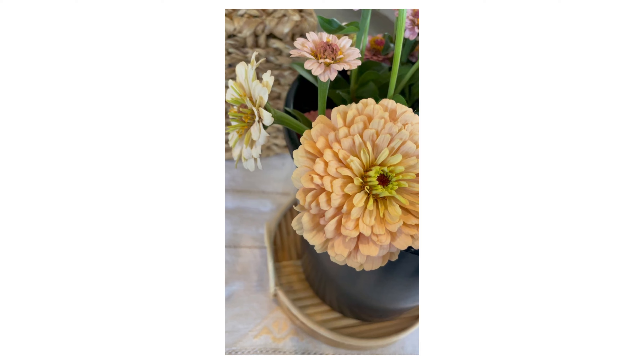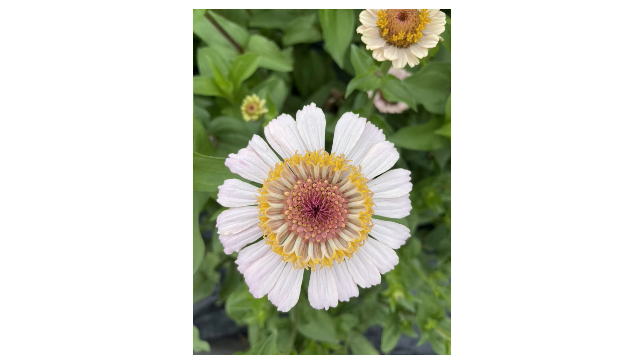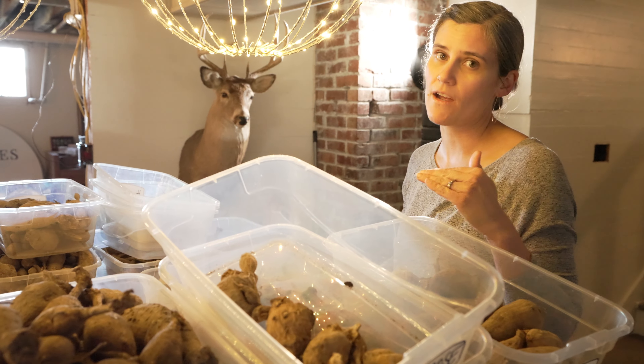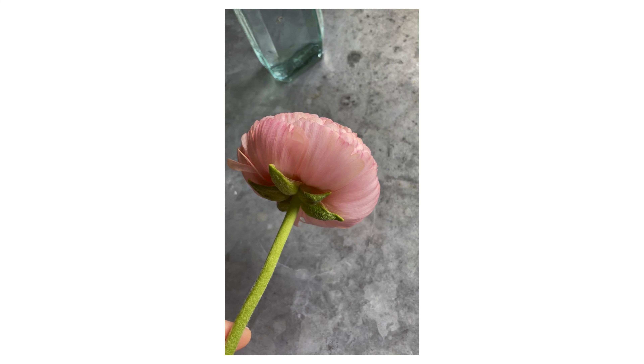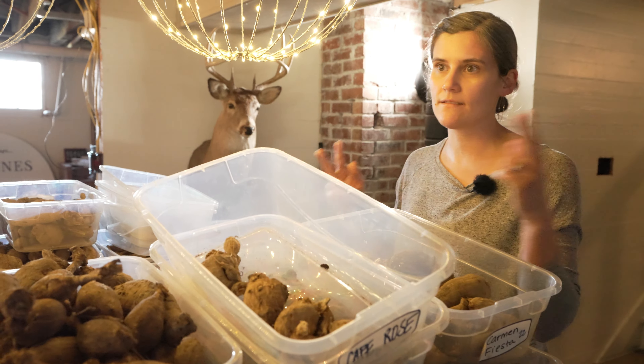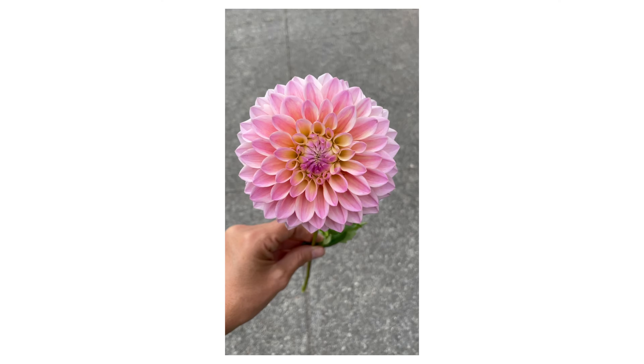Zinnias are propagated by seed only and they're considered an annual. Dahlias, depending where you live, can be more of a perennial — you can leave them in the ground as long as it doesn't freeze. You're getting a cloned plant if you use a tuber. If you do a seed, you don't know what you're going to get because it's been bred and the genes have crossed, and you can get a completely different Dahlia that nobody's ever seen before.